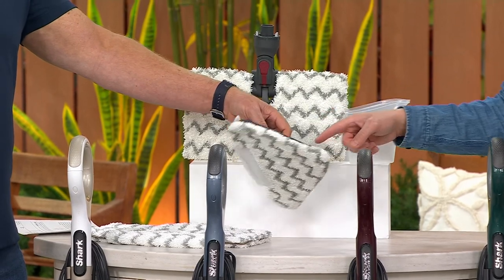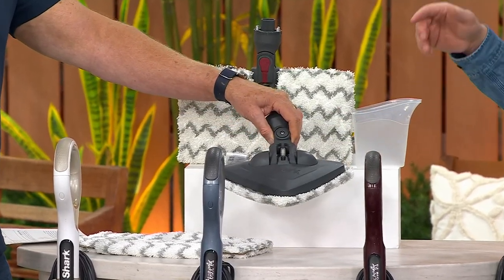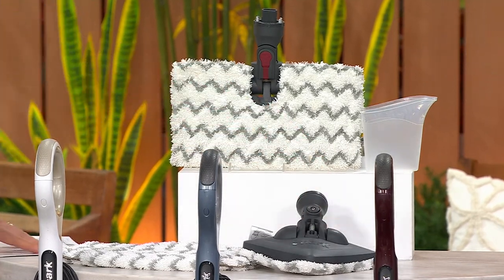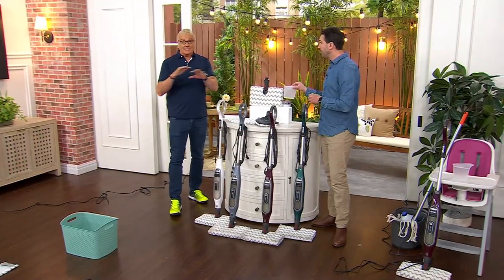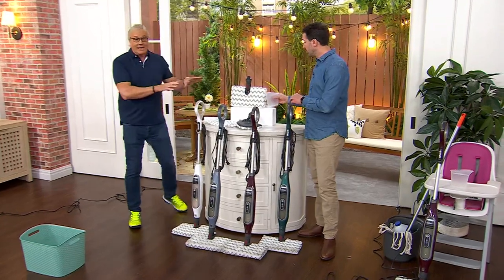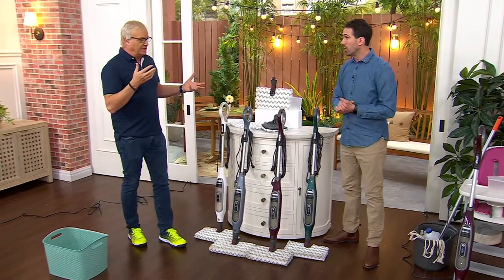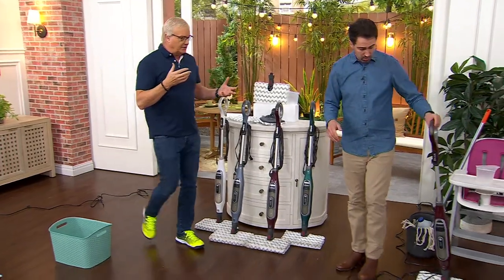The triangle also has that steam blaster, the same way you were able to do steam blasting with the square end. Best first day this year at this price. This is a great product — one of your most popular products in the Shark world. It's called the Shark Genius.